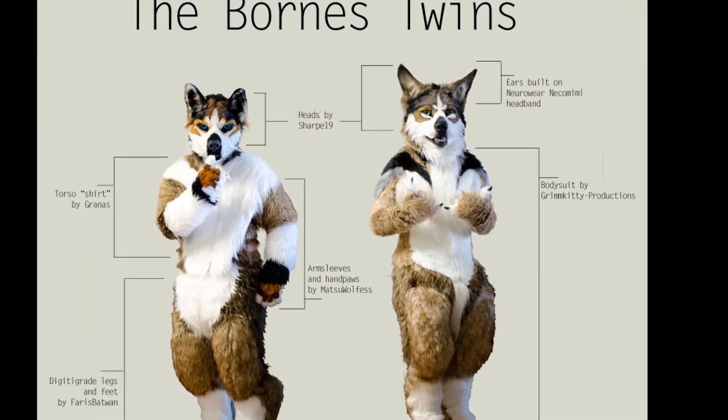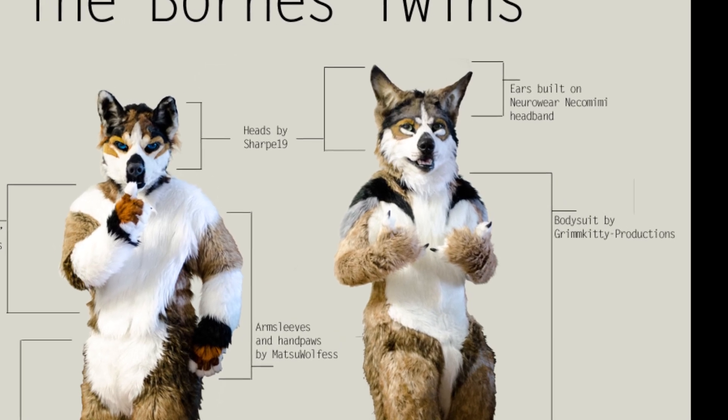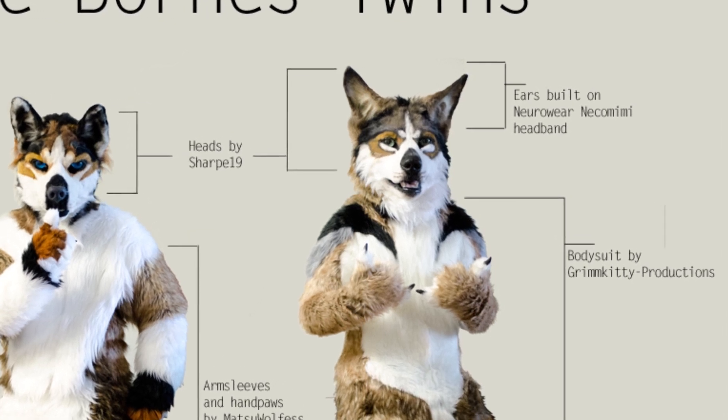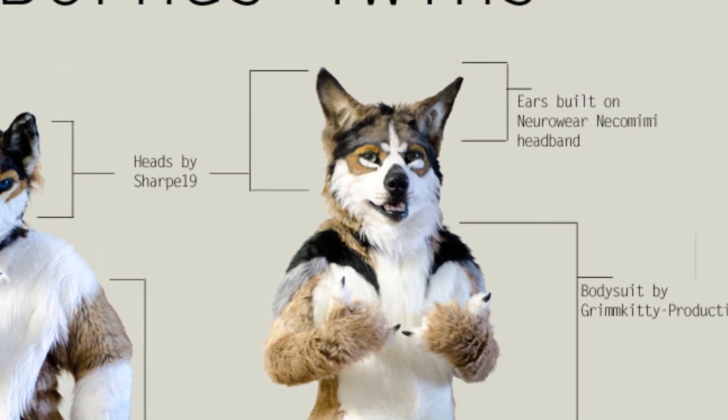Hi, this is Borns, also known as City Fursuits. A few months ago, I talked about my Nekomimi fursuit head. Turns out I talked a little too much, showed too little, and was pretty inaccurate too. So I decided to redo the whole thing. So, here we go.